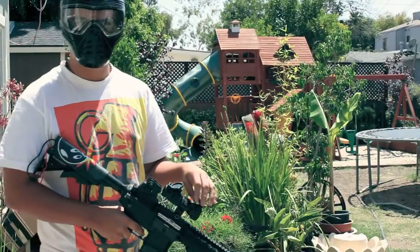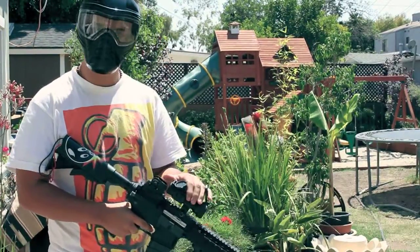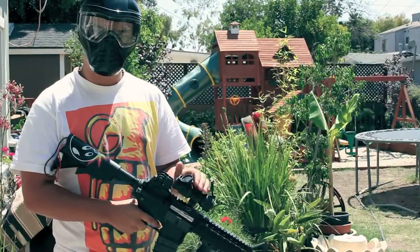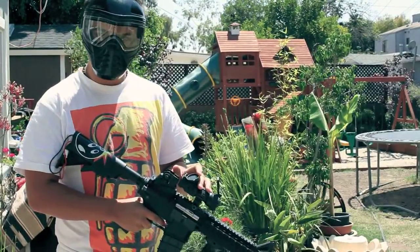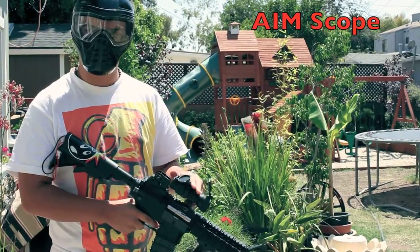Hey, this is Zach from Desquad Airsoft. This Aimpoint — we just recently did a review on it, and if you want more details about this Aimpoint, we will be posting a link right up here, and you can go ahead and check it out for more details.